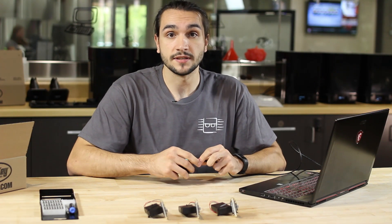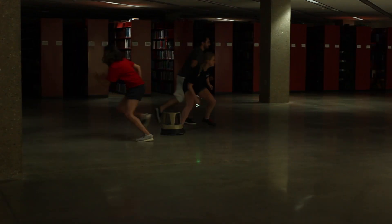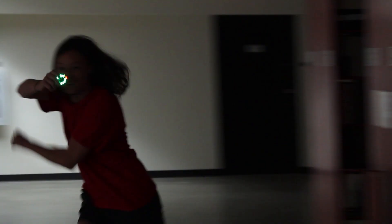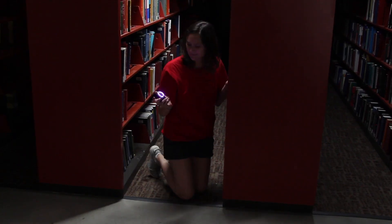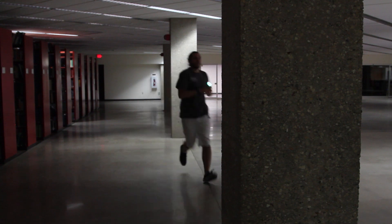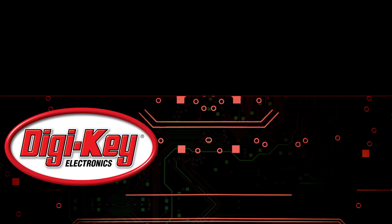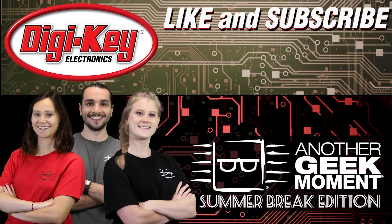Now, since we have four of these coded, let's go play with our friends. We'll see you next time.